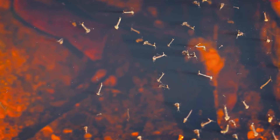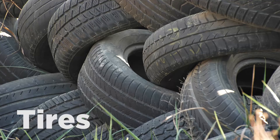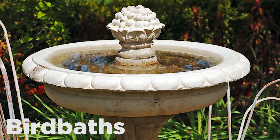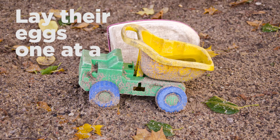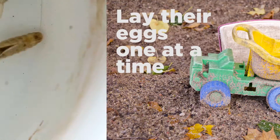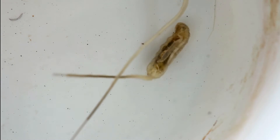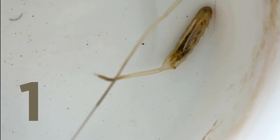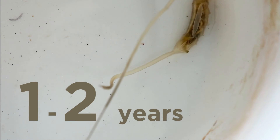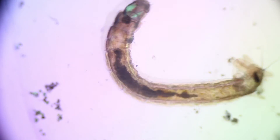Other types of mosquitoes use another method to lay their eggs. They will seek out artificial containers such as tires, bird baths, or children's toys, and they lay their eggs one at a time — not necessarily on the water, but near the water. Those individual eggs can survive for up to one to two years before they hatch, which makes them very difficult to control.